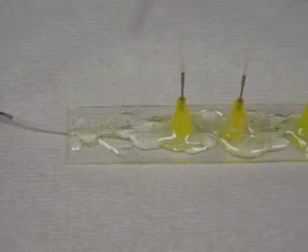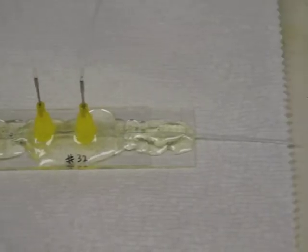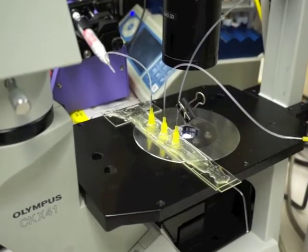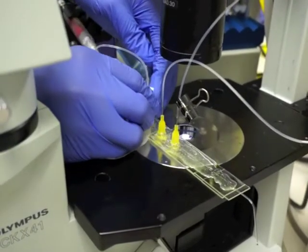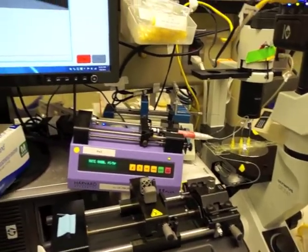One method of making GUVs is based on generating double emulsion. We construct a double emulsion generation device using very tiny glass capillaries that make up the injection tube and collection tube. We create an inner and outer phase of sucrose solution and a middle phase made of lipids. As the three phases enter the device and pass through the capillaries, they form vesicles with the inner phase inside of a lipid bilayer surrounded by the outer phase. Some advantages of using double emulsion include the ability to make GUVs of a uniform size and the ability to produce a large amount of GUVs.